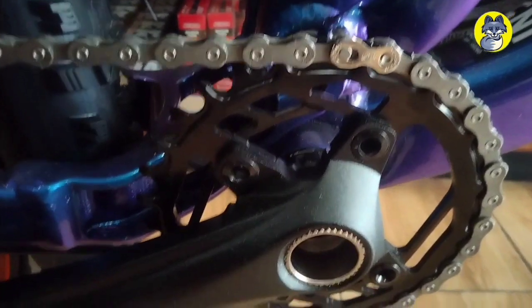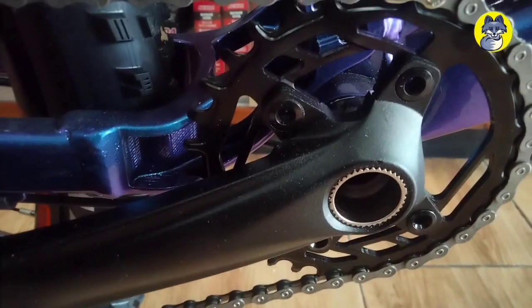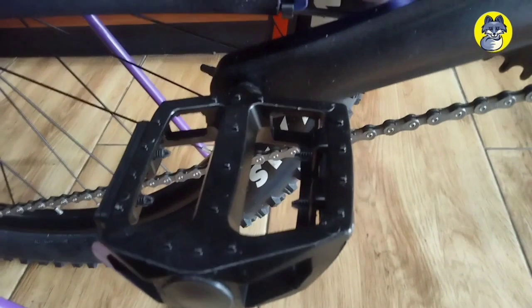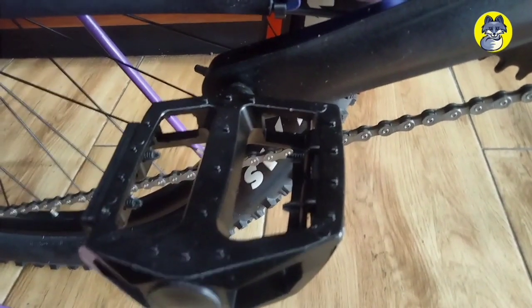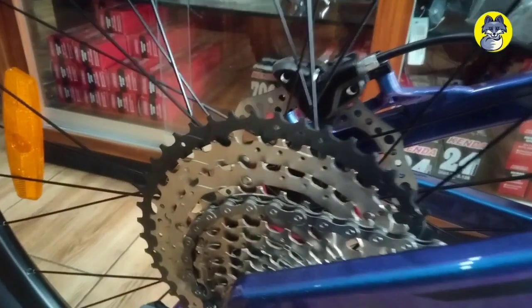Lanjut ke bagian krank-nya menggunakan mata 32T, dan arm-nya menggunakan ukuran 170 mm. Untuk pedal-nya menggunakan aluminum pedal.